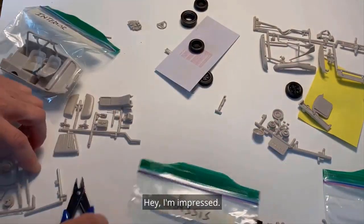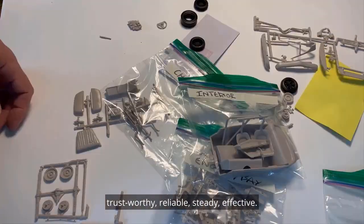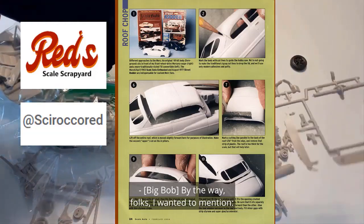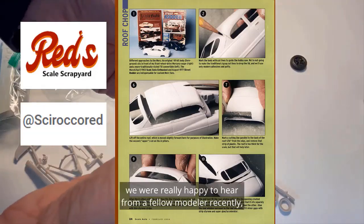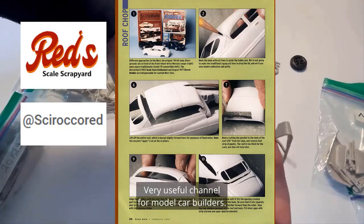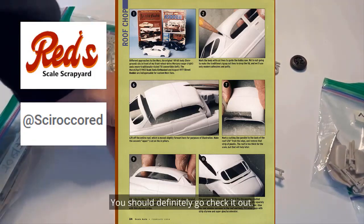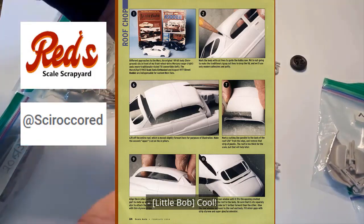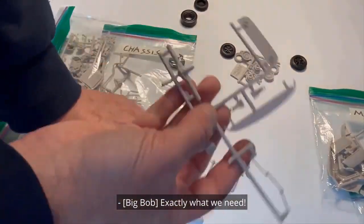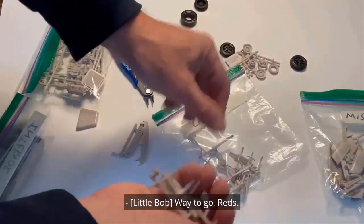Hey, I'm impressed — look at you — you're precise, accurate, dependable, trustworthy, reliable, steady, effective! By the way folks, we were really happy to hear from a fellow modeler recently — Red Scale Scrapyard — a very useful channel for model car builders, you should definitely go check it out. Look what he sent us — it's from an old magazine: how to chop the top of a '49 Mercury. Exactly what we need! If we do exactly as it says, I think we should be golden. Way to go, Reds!